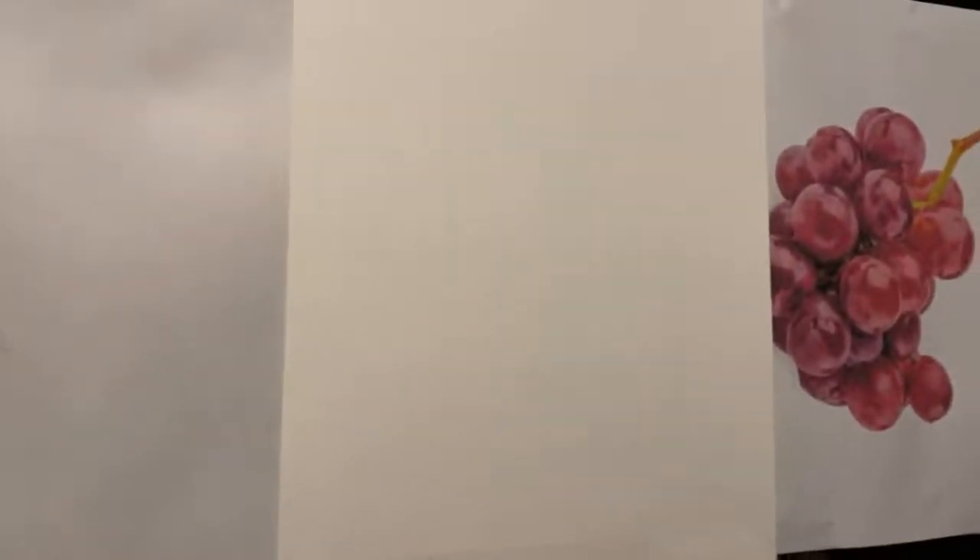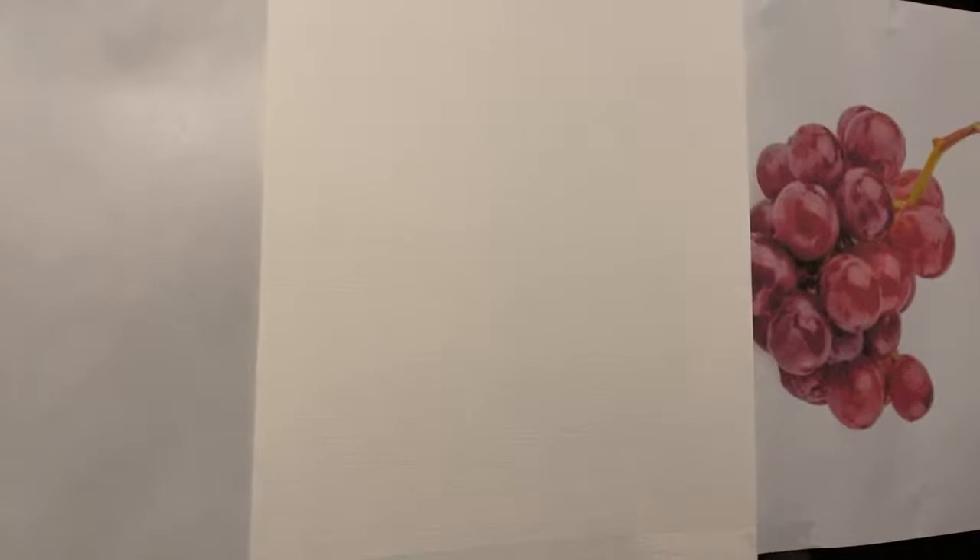Welcome to our fourth edition of Painting Live. Today we're going to be painting grapes — something I've been doing a lot in the last three or four years. I tend to put grapes in a lot of my paintings because the textures and translucency are really incredible and can be quite convincing.